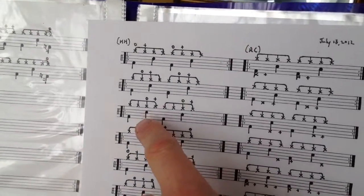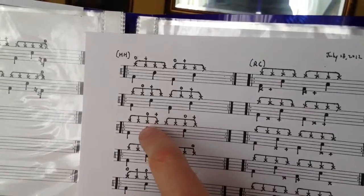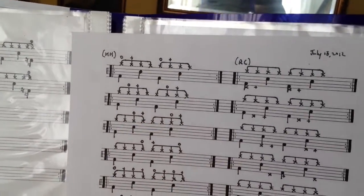So wherever you see an open hat, it's indicated with a zero on top, followed by an x, which means closed.